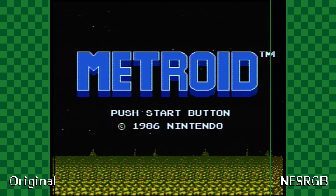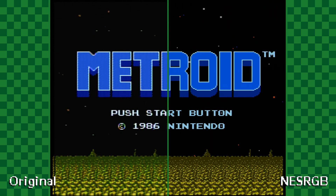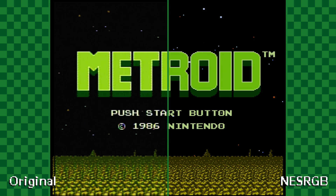Here's a few comparison shots of the original unmodded composite output on the left, and the upgraded RGB output on the right.